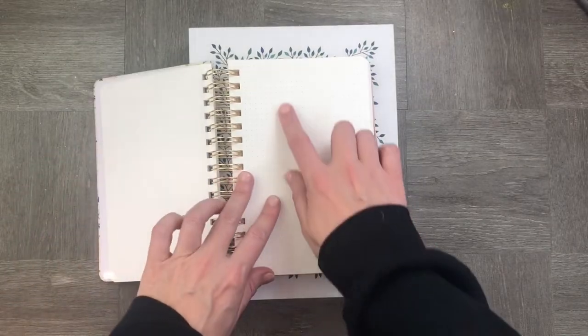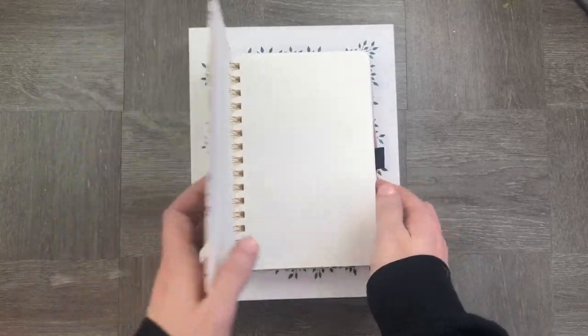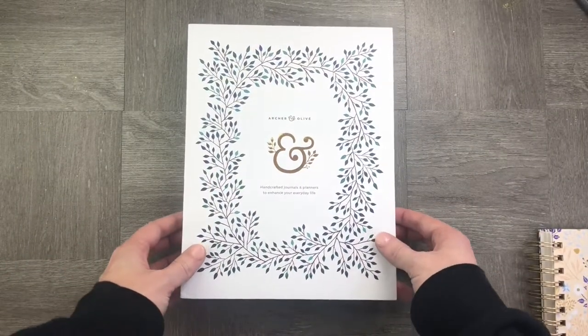The watercolor notebook is incredible. It's a little bit toothy and all of the dots are perfectly spaced. It's 200gsm and it's gorgeous.